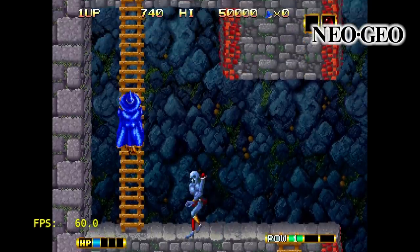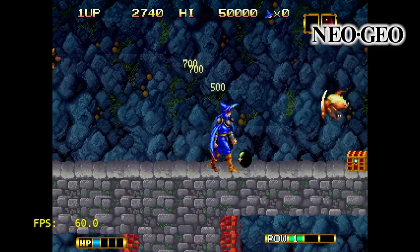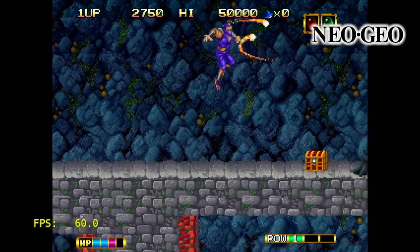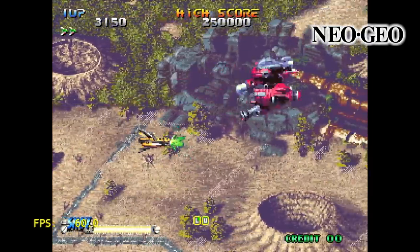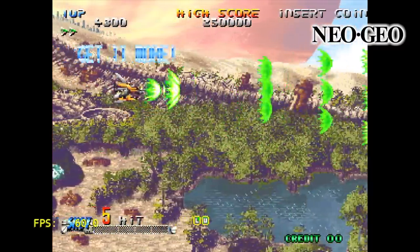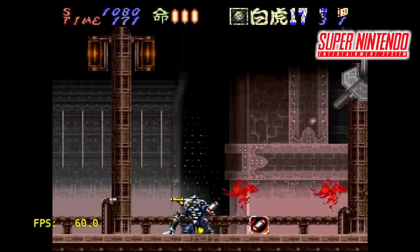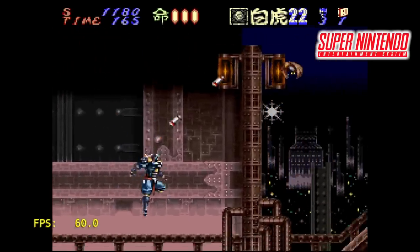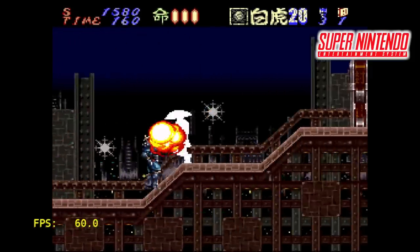Neo Geo performance is great on this hardware. Here's SNES — this is Hagane. On the Raspberry Pi Zero or Zero W, this runs at about 52-54 FPS constantly through this whole level. But it looks like the Banana Pi M20 can handle SNES emulation really well.